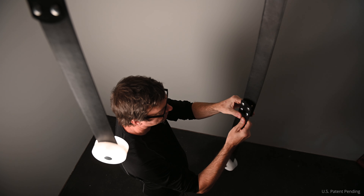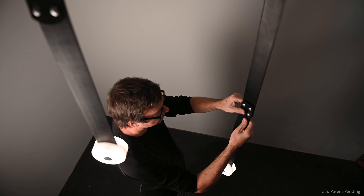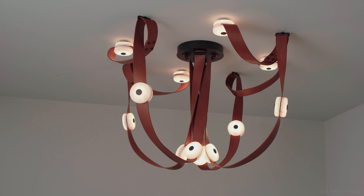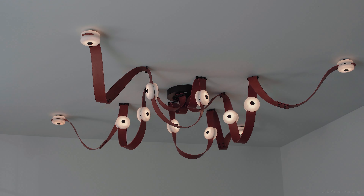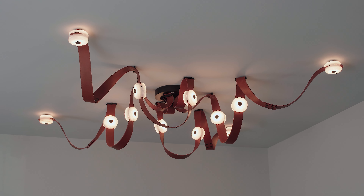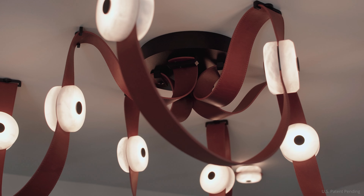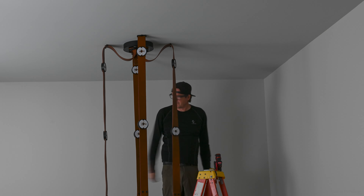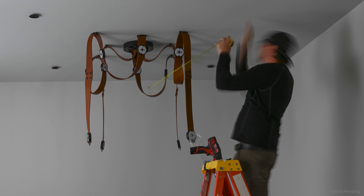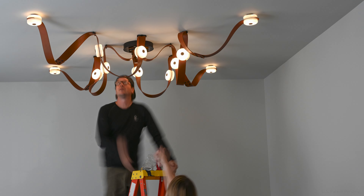In the studio we came up with standard configurations to help you get to either a traditional or contemporary fixture. We also realized there would be a need for adding different lengths of leather and different light modules — and that's where the snap really shines. You can literally snap in a new strap and a new light segment and expand your fixture almost limitlessly.